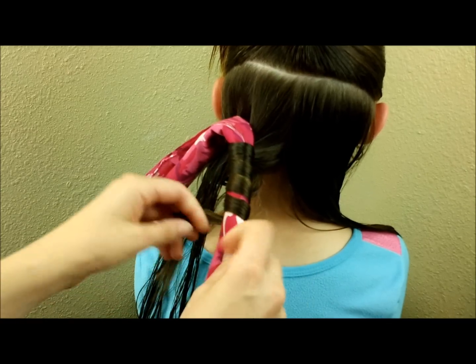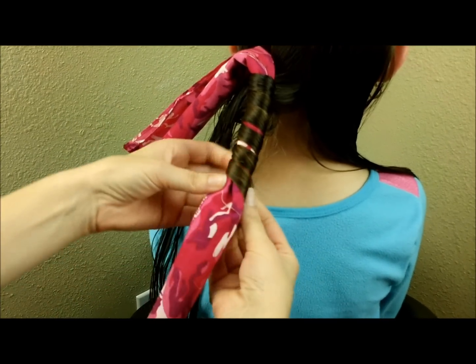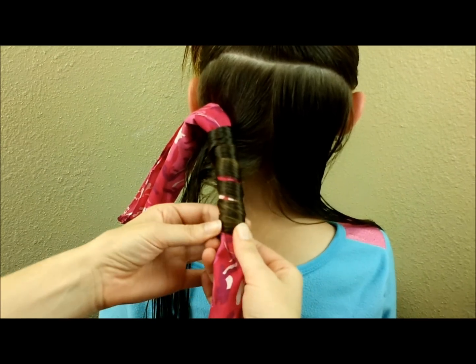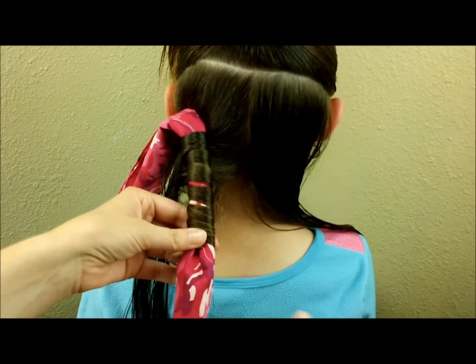Make sure that the hair is tangle-free before you do this so that you don't have knots in the morning. Now that I have that wrapped all the way to the end, I'm going to have her hold this for a second while I do the other side.